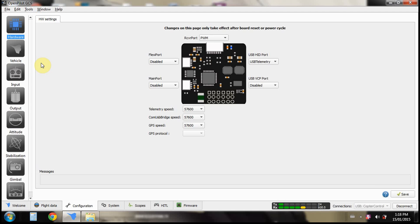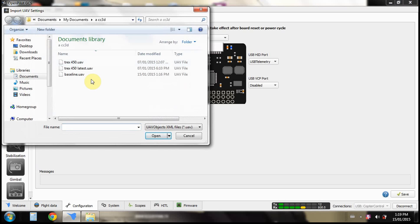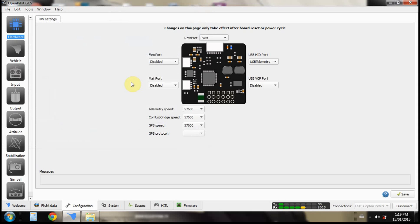Today we're going to set up CC3D on a T-Rex 450 clone. At this point you should already have everything plugged in, your servo centered, and your swashplate close to neutral and level without setting up anything yet — just everything centered as closely as you can get. You're going to go up here and import UAV settings. I'll put a link in the video — this is a baseline for 450s. Do not try to fly your helicopter with this setup as-is because it will not work, you will crash.